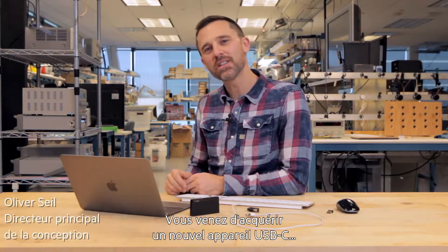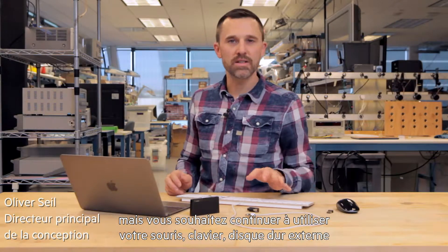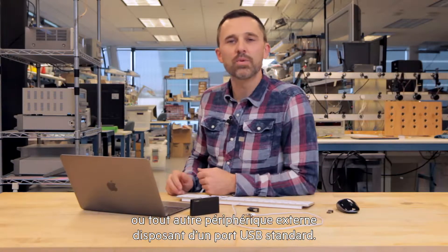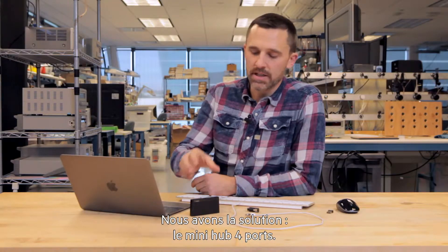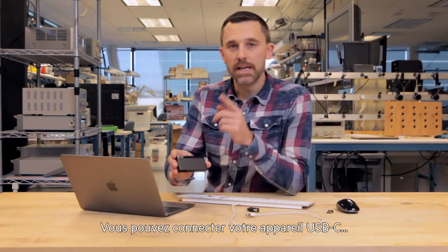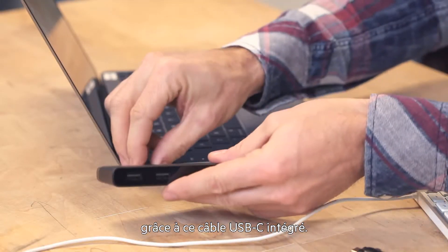If you've just started using a USB-C device, but you'd like to continue using your existing mouse, keyboard, hard drive, or other peripherals that connect via standard USB, then we have a simple solution: the 4-Port Mini Hub. It connects to the USB-C device with this built-in attached USB-C cable.